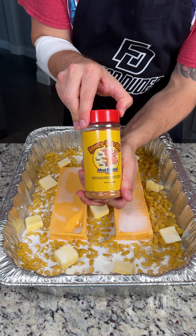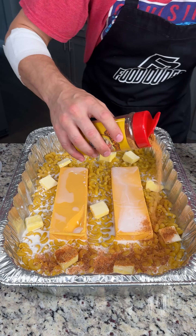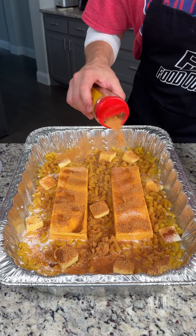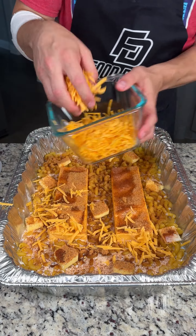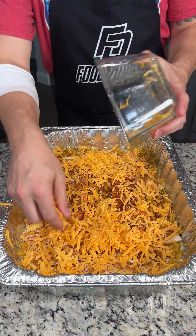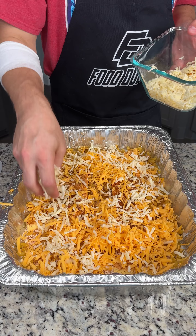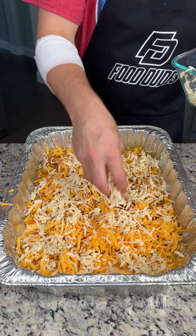Now you can season this with your favorite barbecue rub. I'm using this Honey Hog from Meat Church. We're gonna do quite a bit here because we have a lot of macaroni — about four tablespoons on top of everything. We have some freshly shredded sharp cheddar cheese and we're gonna go on top and cover everything. And then since we're in Texas, we've got to use a pepper jack on top of that — a nice spicy pepper jack cheese and it's gonna be so delicious.